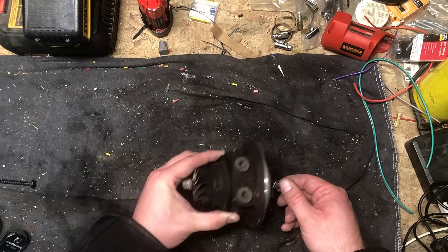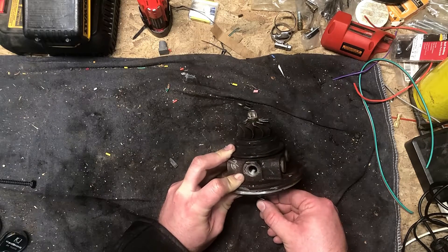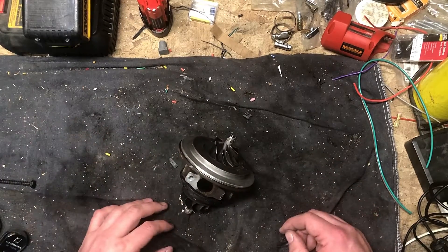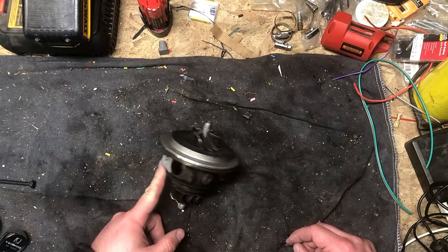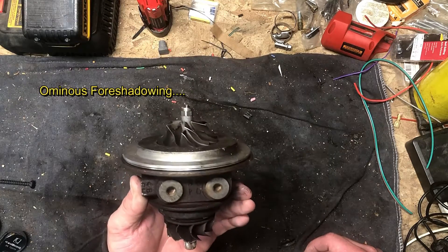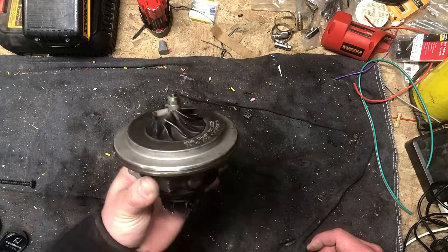And there's a worrying amount of play back and forth here — I would guesstimate that to be a 16th to 32nds back and forth. The new cartridge, which unfortunately I didn't film, is in the car. It was a little better than this, but it still had more play than I would have expected, because it's got liquid-cooled bearings in it. I wouldn't think it would need that much play for thermal expansion. Apparently, I was wrong.